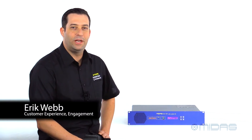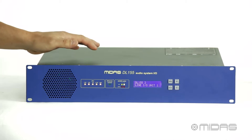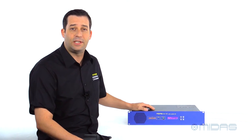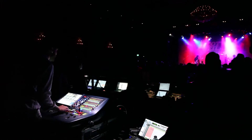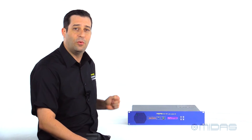Hey everybody, it's Eric from Midas. Thanks for joining me here at Music Studios. Today I have the DL155 here with me. It's one of the fixed I/O units in our 1.5 series. It's a great addition to your existing Midas system for adding extra I/O, whether it be in your house of worship, club venue, or your next touring package. So let's go ahead and take a look at the DL155.